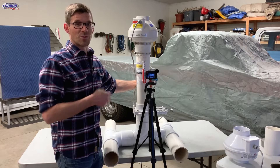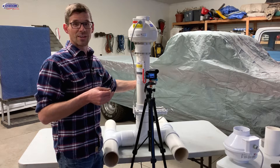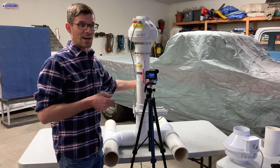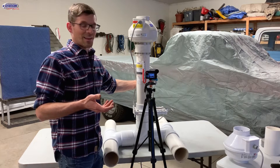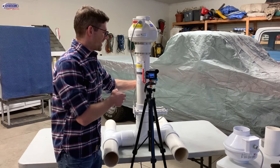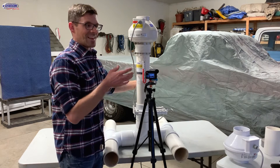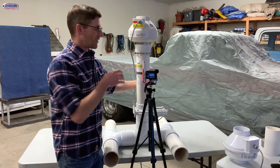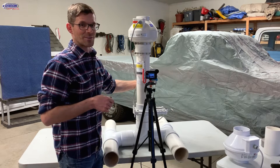We've seen some systems that when you figure in the conditioned air to the operating cost they're north of a thousand dollars a year to operate, and that's a pretty big number. So when you can dial it in with a damper or the EC fan, that really helps not only the power consumption of the fan but the conditioned air loss — which again is the big one.